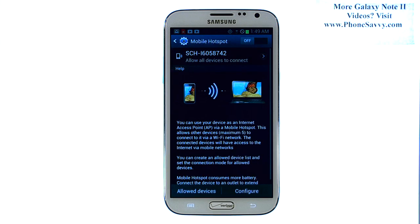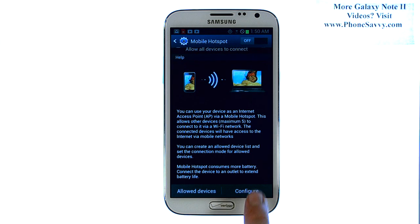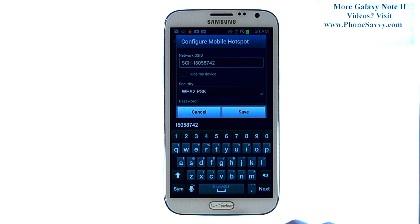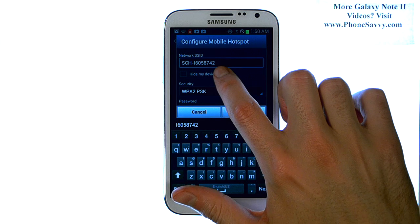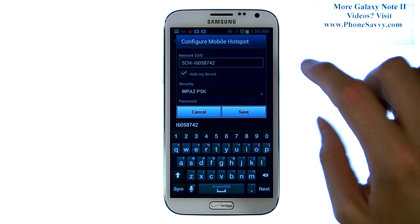Go ahead and select that. It will give you a little how-to on it, and then select Configure. It will ask you to make it either secured or unsecured — here is the security option. The name of your hotspot is right here; that is what will show up on the other Wi-Fi devices.